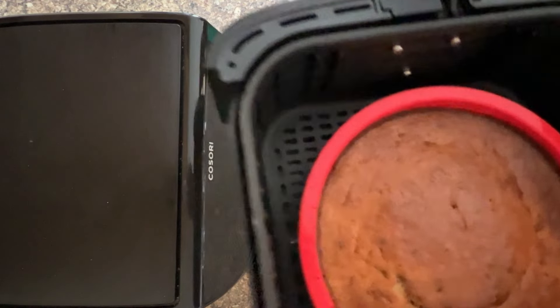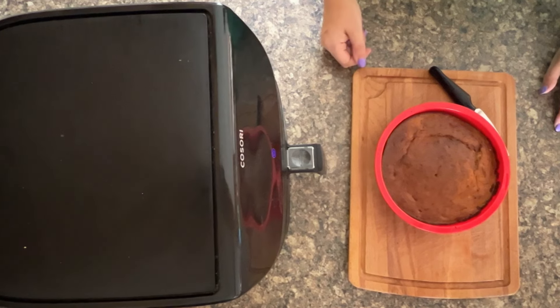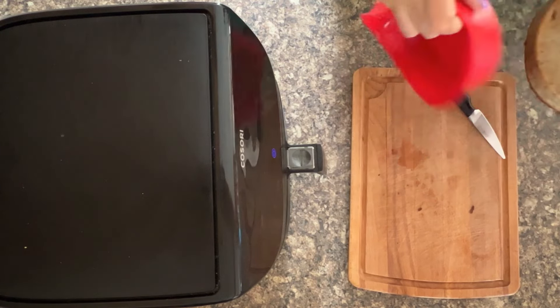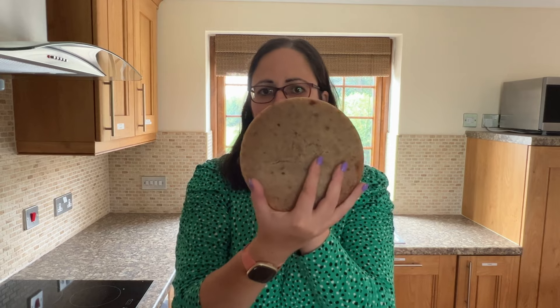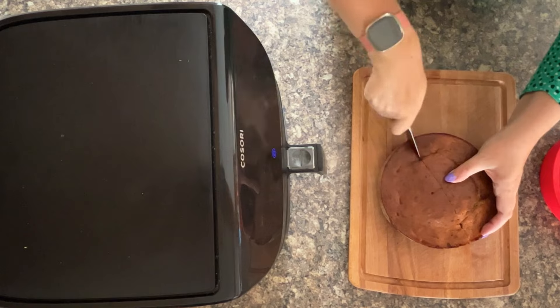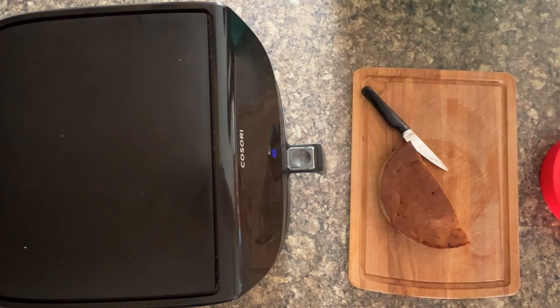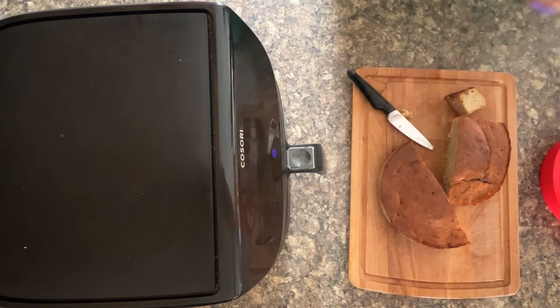If you've not done banana bread before in the air fryer, you are absolutely going to love it. This is the banana bread — I've given it plenty of time to cool because then it's easier to slice. The silicone is just perfect. Look at how clean that silicone is — brilliant. That's what the bottom of your banana bread looks like, nice and soft from the bananas, and then you've got a lovely crust on the top because of the air fryer. Let me slice into it so you can see the centre. You can just slice it up like this, ready for serving.